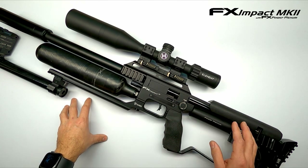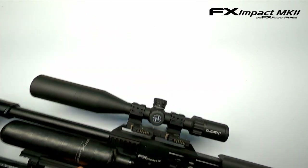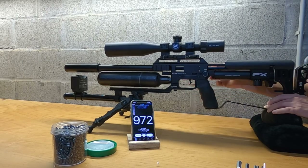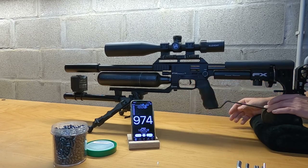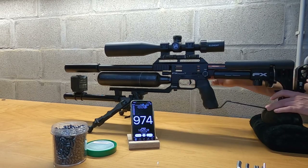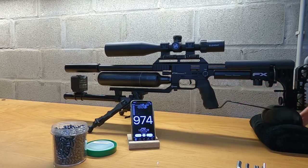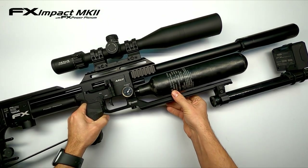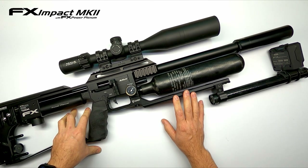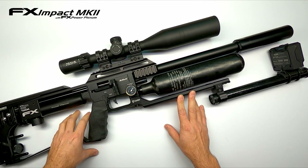I'll start increasing the regulator pressure to about 135 bar from the previous 125 and see what it does. After increasing the regulator by 10 bar, we were able to get 970 to 975 feet per second. That's a step in the right direction, but we're aiming for 1000 feet per second as mentioned at the beginning of the video.